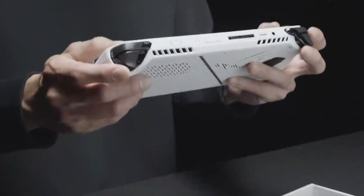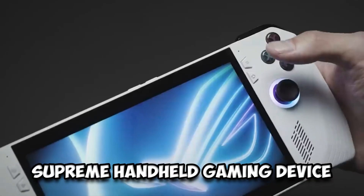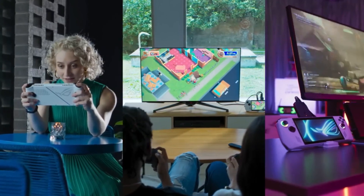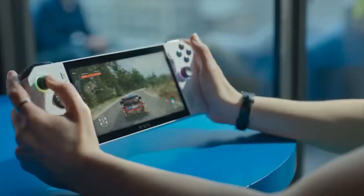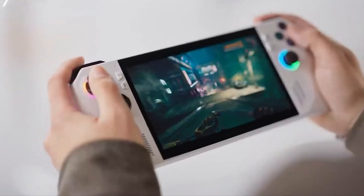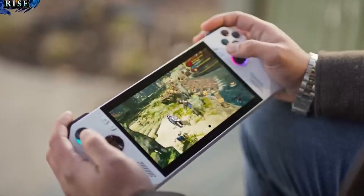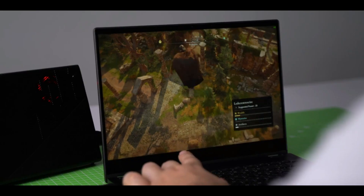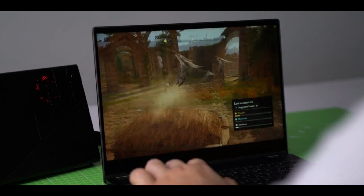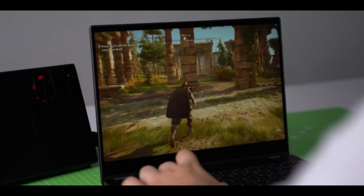Thanks to strong industry backing and partnerships, the Ally is poised to become the supreme handheld gaming device — AAA gaming in full HD in the palm of your hand. The ROG Ally runs Windows 11 and comes pre-installed with three months of Xbox Game Pass, allowing you to play any game from any platform. Gamers may also pair it with the ROG XG Mobile collection of external GPUs or connect to a TV.